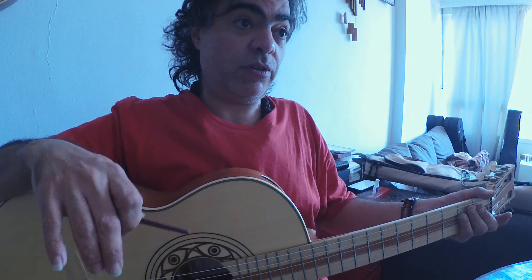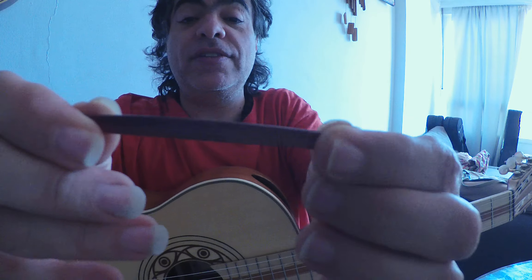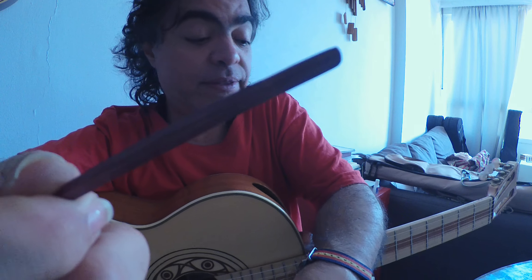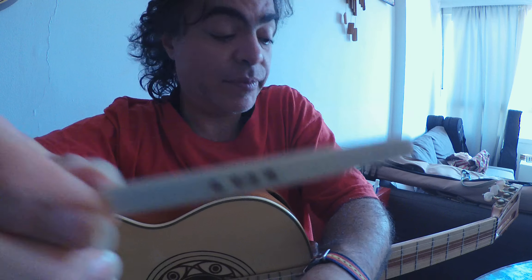And unlike any other luthier experience, they never did absolutely any advancement or experiment with nothing at all — except for AG. For instance, here we have a purple heart, a Brazilian purple heart saddle. And this one is of bird's eye maple.